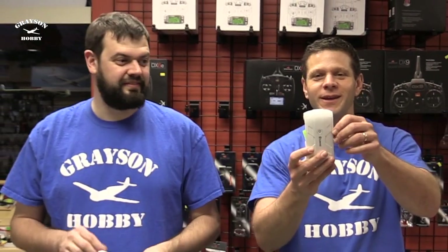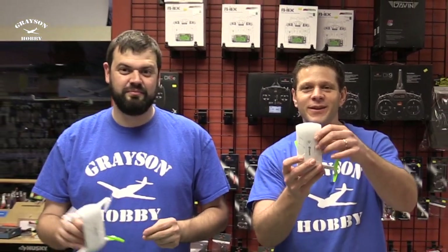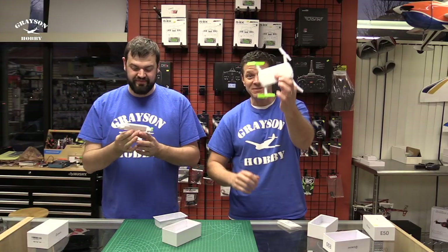Hey, this is Basil and Will from Grayson Hobby, and today we're gonna go over the pocket drone E50 from eShine.